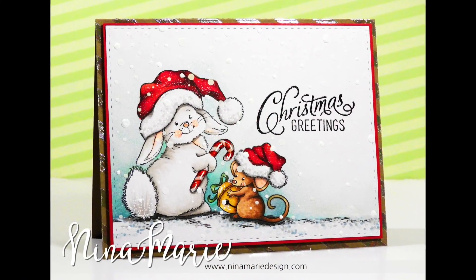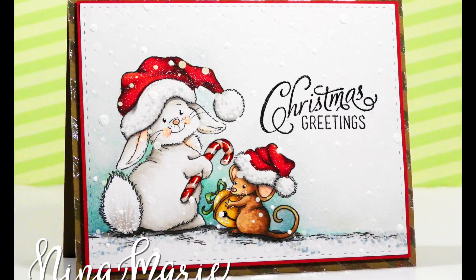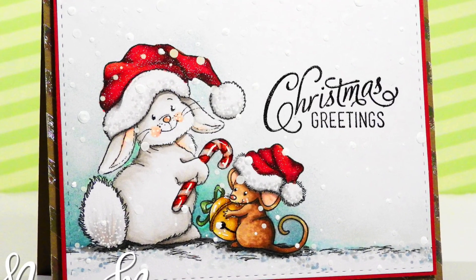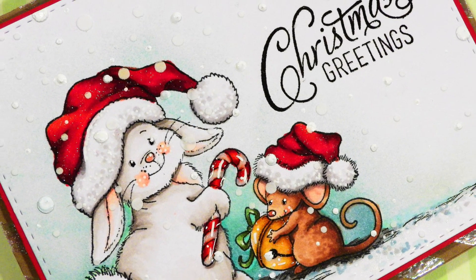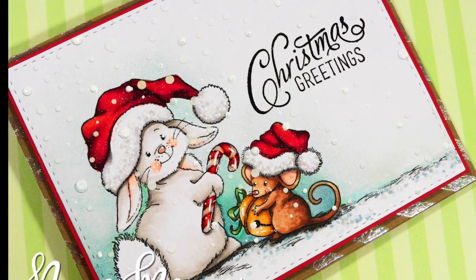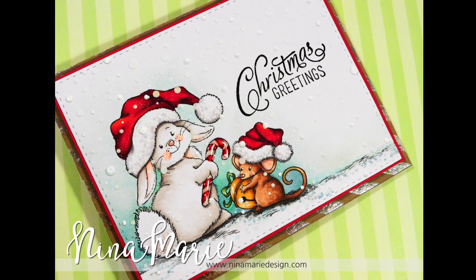And that's going to do it! I hope you've enjoyed. Be sure to stop over at my blog, where you can get more information about Whimsy Stamps and also the products used in today's project. Thanks so much for stopping by — be sure to give this video a thumbs up, and we'll see you again soon!